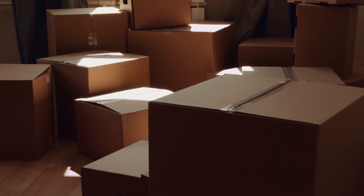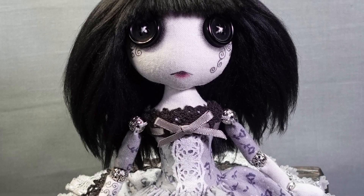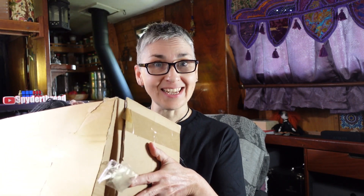I was looking through some boxes I have in storage recently and I found a box of some of my earlier dolls. Finding your own style as an artist can be tricky, so I tried lots of different things before I settled on the little button eye dolls I make now. This box might have some interesting and possibly embarrassing failed projects in it, so I thought why not torture myself and have a look through it here on camera with you lot.